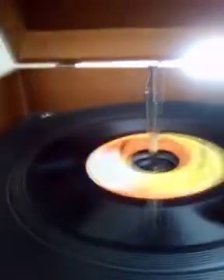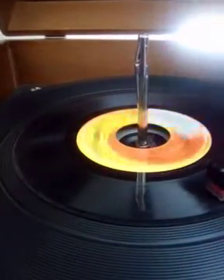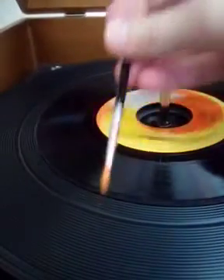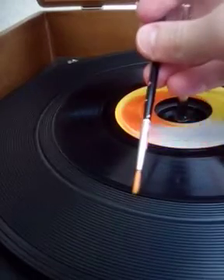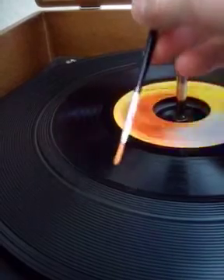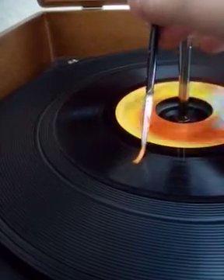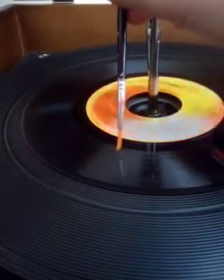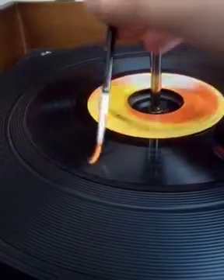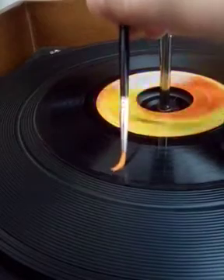We're gonna need a brush, just like this — like a paintbrush, kind of. But you have to make sure it's super clean and not with paint. What we're gonna do is put the brush on the record while it's spinning. You're gonna set it there and make sure that only the bristles are touching it. You don't want the metal part here to be touching it, because that could create more skips.